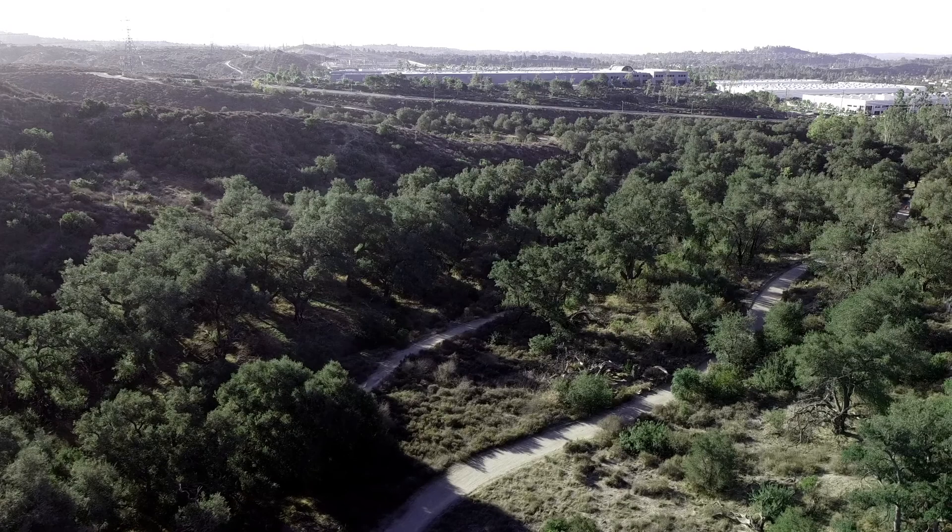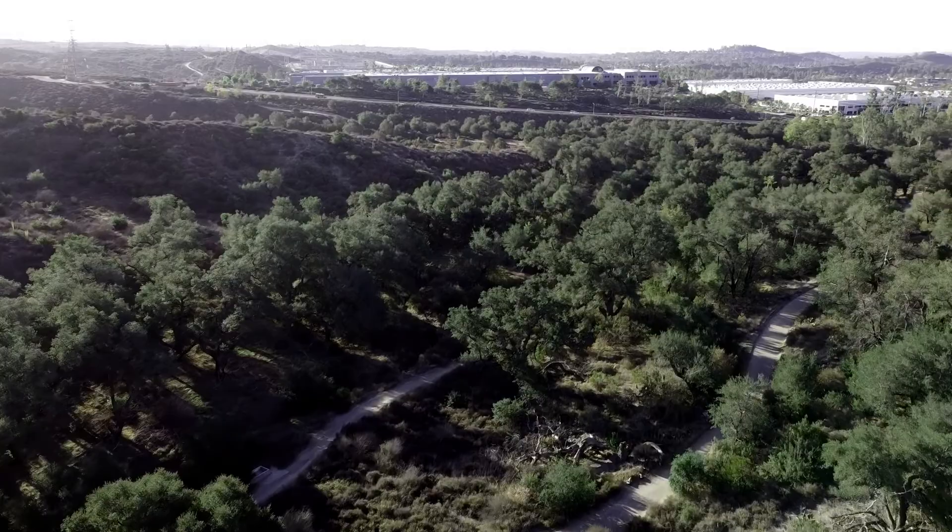Hey, did you notice the native wildlife bounding through the bush in the lower right of this scene? Well, check it out next time.